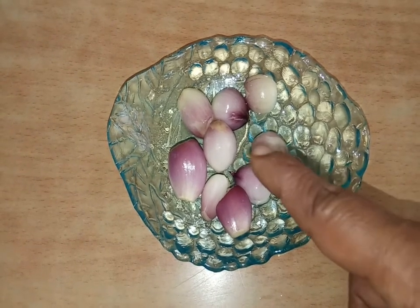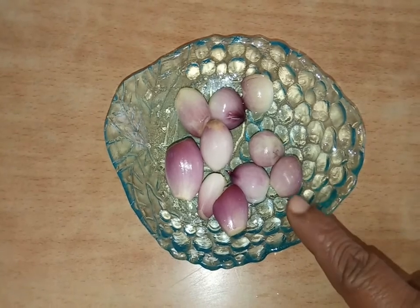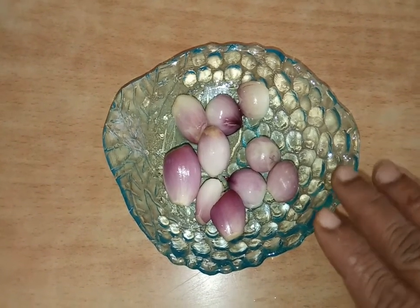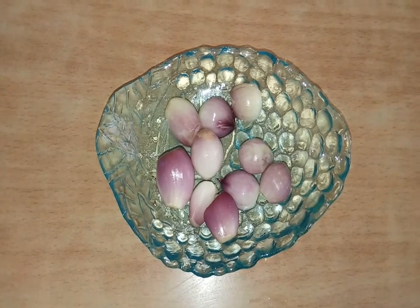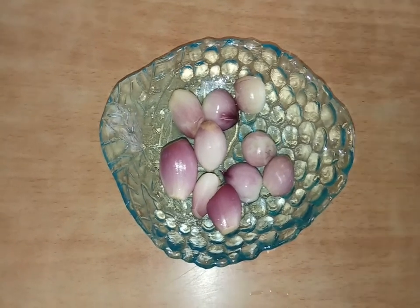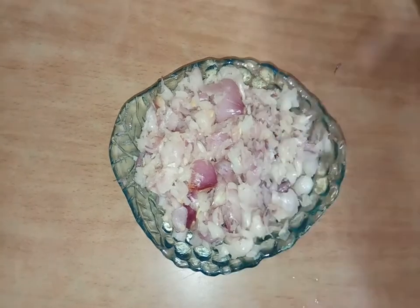You can cut it with the knife. After cutting, we will cut them out.